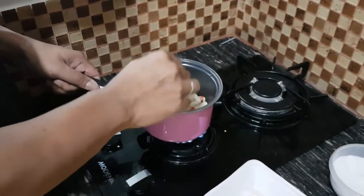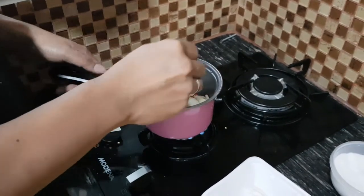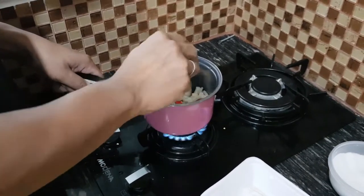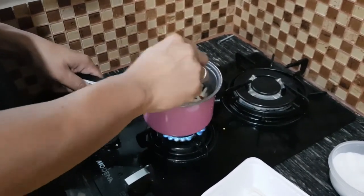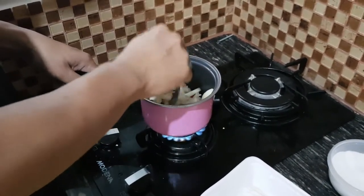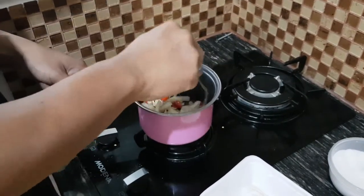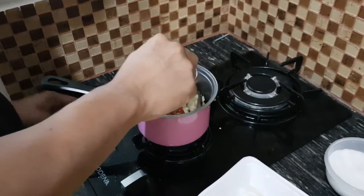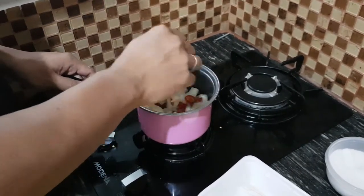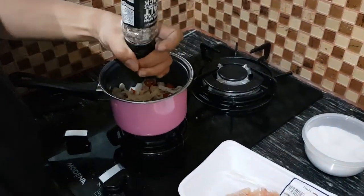We do have a wooden spatula — why don't you use it? Well, it's too big. I think this one is smaller and easier. And the pot is too small, right? So we are going to buy another one, the bigger one. Add more salt — is it just salt or with pepper?